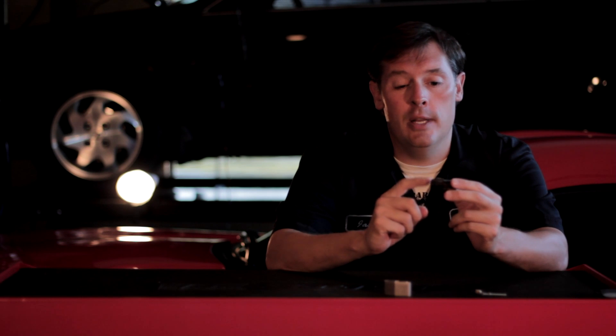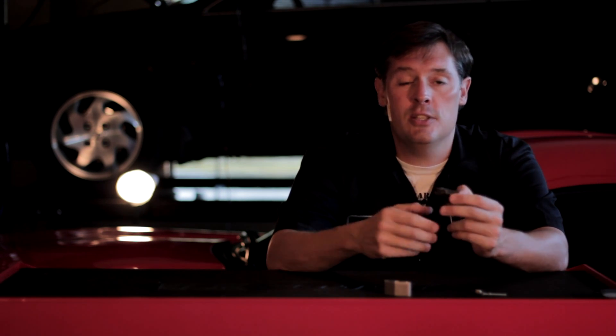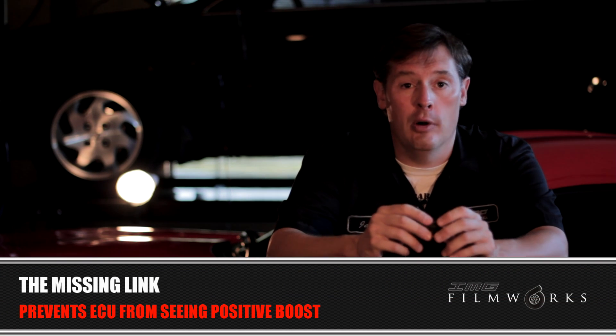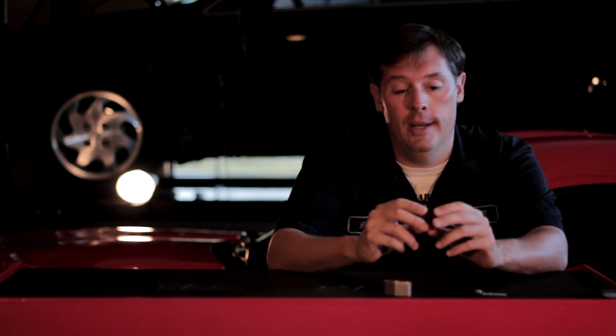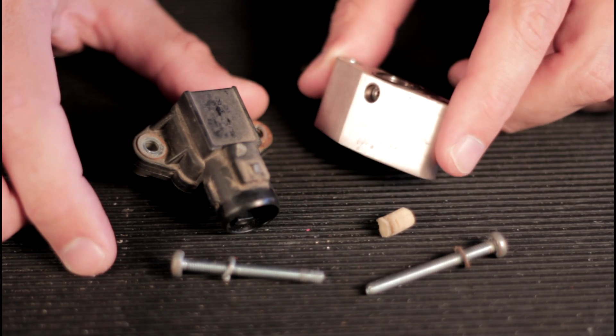Well, what happens when you turbocharge your car — if you didn't put something in between this sensor right here, the ECU would read positive boost whenever you went into boost and would not know how to figure out what that is. It's going to throw a check engine light for the MAP sensor value going off the chart, and it is going to severely limp your car home. It's actually hard to drive when it does that.